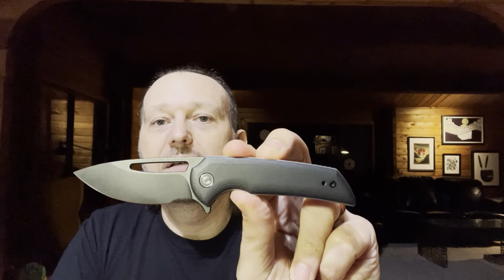A couple quick updates: there was a fantastic response to the last Civivi video with the Ortis and the Odium. The Odium has really risen to the occasion — I took it apart, cleaned it, oiled it a bit, and the sludgy action that was present before is gone. This thing is crisp and is quickly becoming one of my favorite fifth-pocket or secondary carry knives. The jimping is great and I love the action — further thumbs up for the Odium.